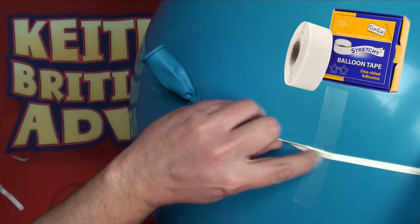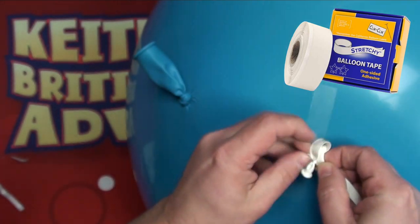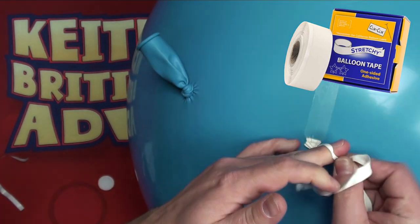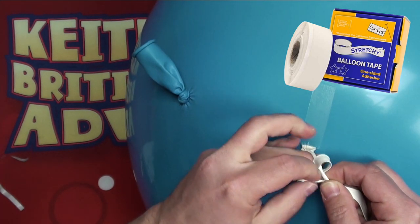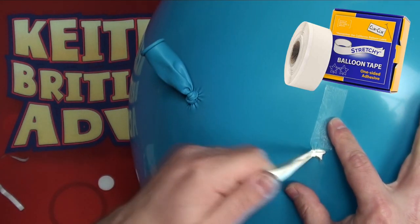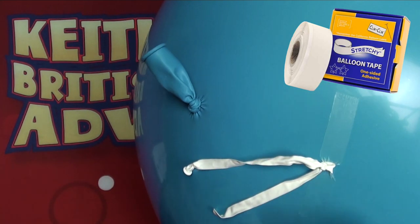Once we've got a good connection, we're going to stretch it out a little bit and then tie it over to make sure that it can't just slide out. Tie a double knot and now we have our solid connection.